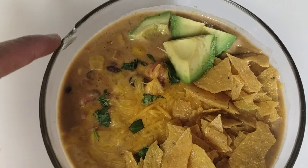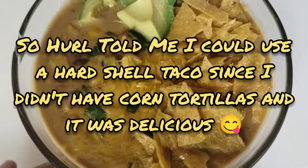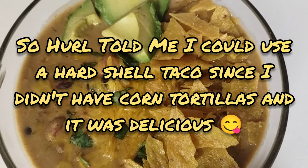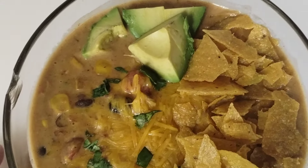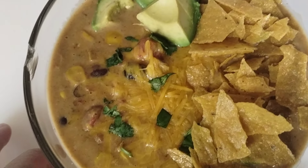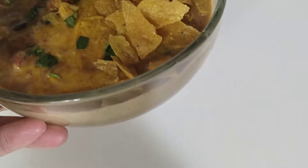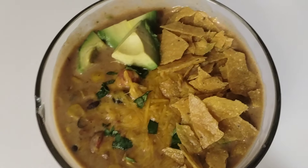Look at this soup y'all! I can't believe I made this creamy chicken tortilla soup. I didn't have the corn tortillas so I ended up using taco shells, but it is what it is. I think I'm gonna add some more avocado too. Here's the final look y'all.